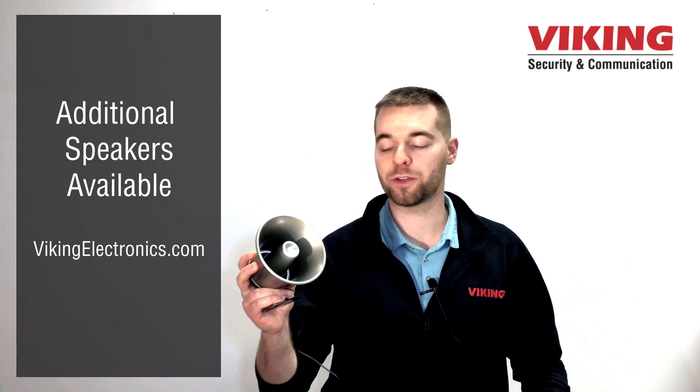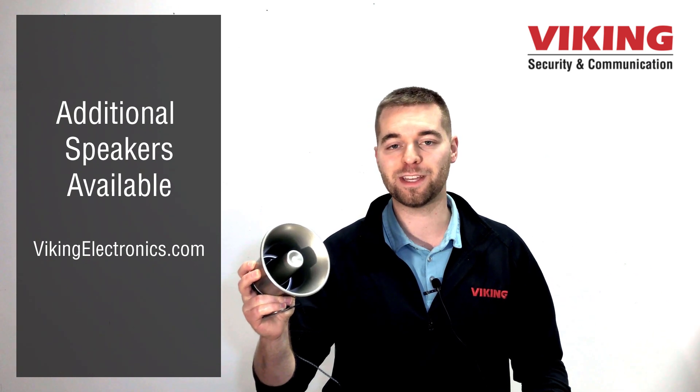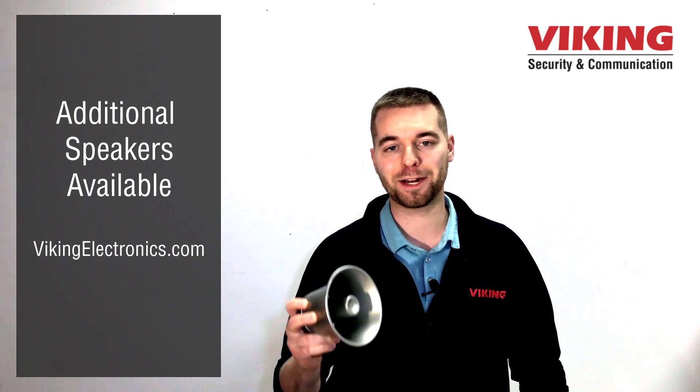The PA-2A comes with a single 25AE paging horn. The PDF manual for this 25AE is in the video description. Check it out after the video.